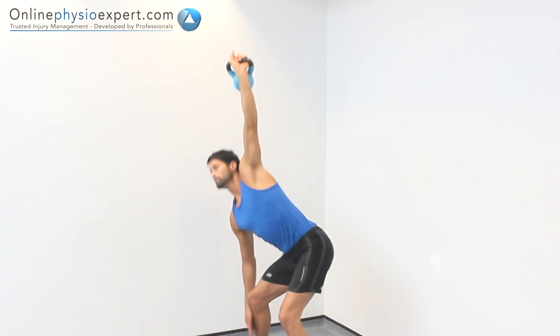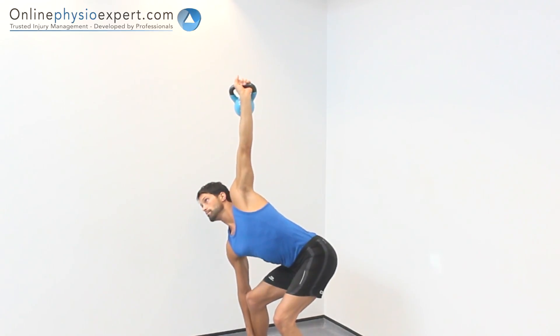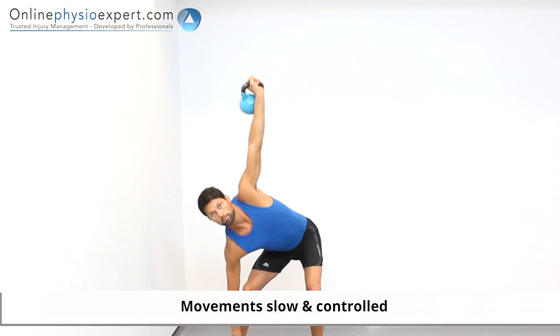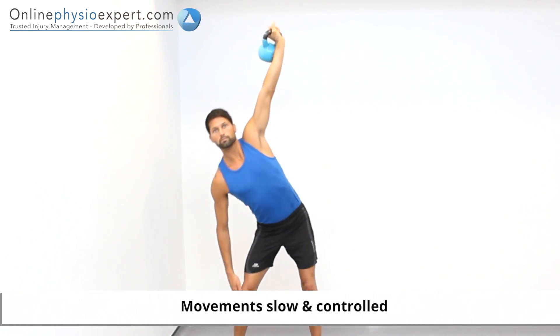Lever your upper body from the floor using your outstretched leg and arm. Once you have a stable position, complete the movement by extending your weight-bearing arm. Reverse through the sequence of movements and repeat as necessary in a controlled manner to perform this strengthening exercise.